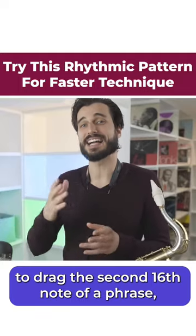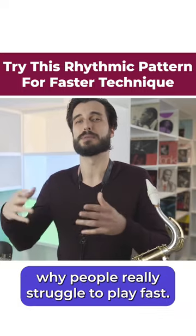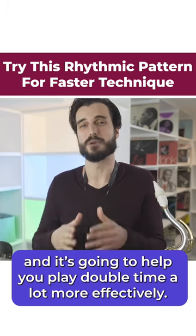Typically our tendency is to drag the second sixteenth note of a phrase, and that's one of the reasons why people really struggle to play fast. This rhythm is going to fix that issue and help you play double time a lot more effectively.